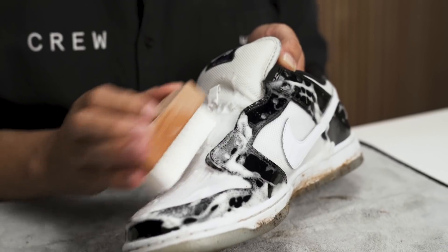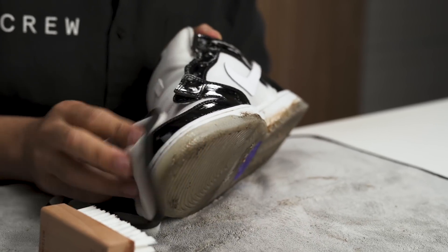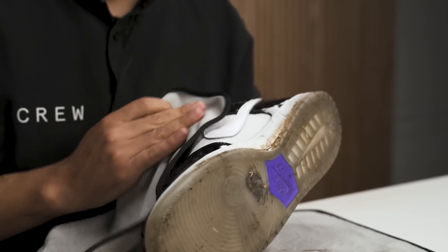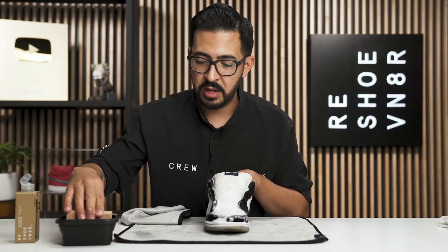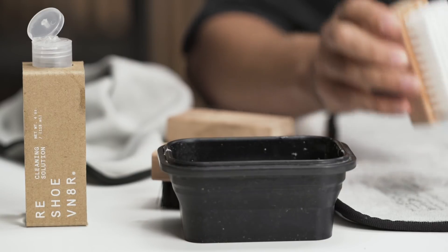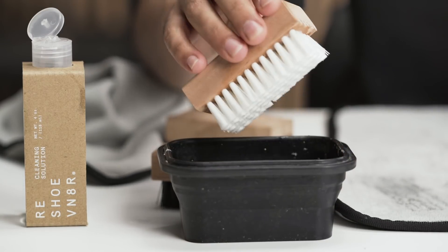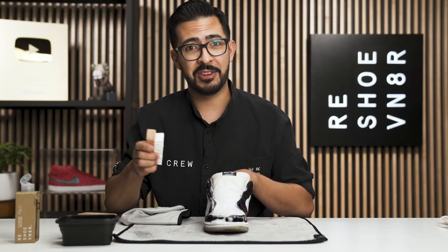I'm really going to focus on the areas of the mesh. The patent leather is pretty easy — all you've got to do is wipe that off if there's any dust or dirt stuck on there. It's these areas of the mesh, like the tongue, that I'm really going to focus on with the medium bristle brush — get those really sudsy and pre-treated and see if we have to throw this thing in the laundry. We're not planning to, but you never know, things come up.